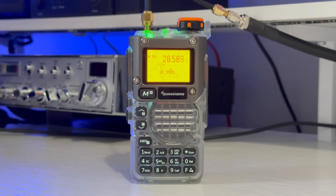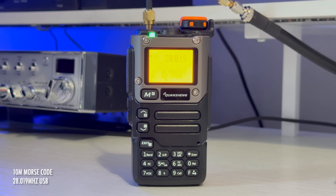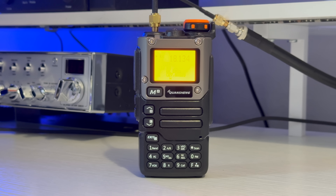There was another station on the frequency and the operator passed the microphone to a friend. There was also some Morse code to be heard. I also heard a station on 18MHz, the 17m amateur band.